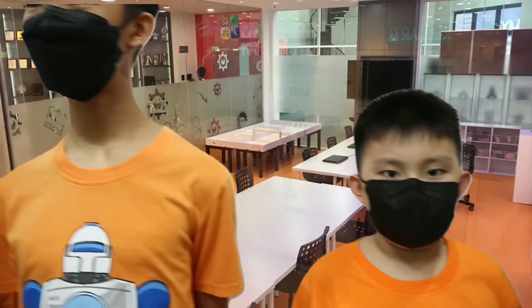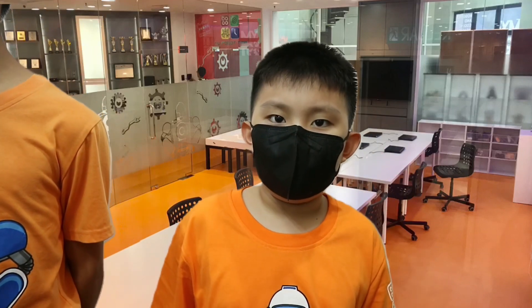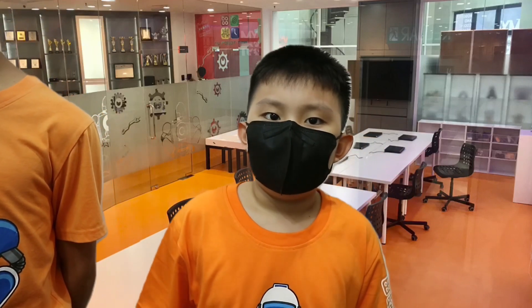Hi, I am Lee Hong Jin. I prepare materials and build the structure.